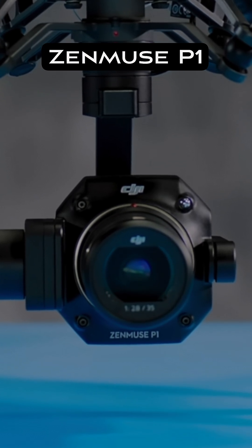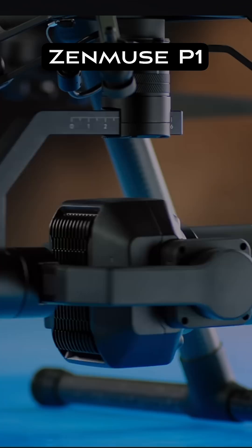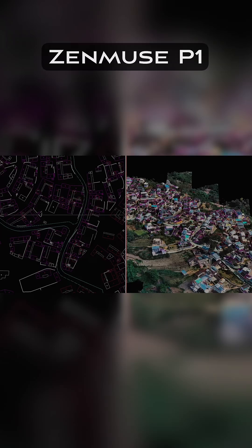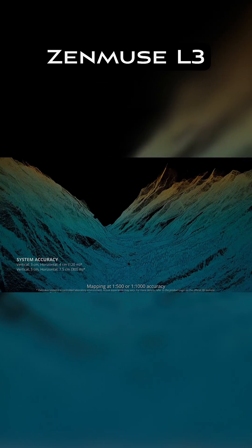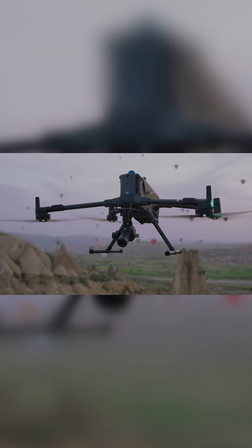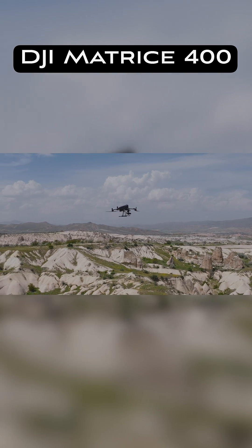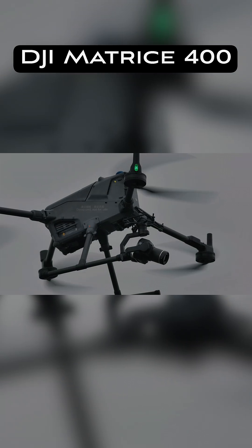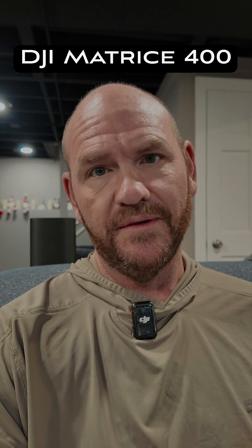If you use the Zenmuse P1 sensor, you've got a big full frame sensor on the camera and a mechanical shutter, so it is going to be perfect for mapping. With the brand new L3 payload, you're going to get incredible LiDAR performance. And speakers, spotlights — in my opinion, it is just the best thing going when it comes to enterprise drones. Nobody does drones like DJI does drones, and they have topped themselves with the Matrice 400.